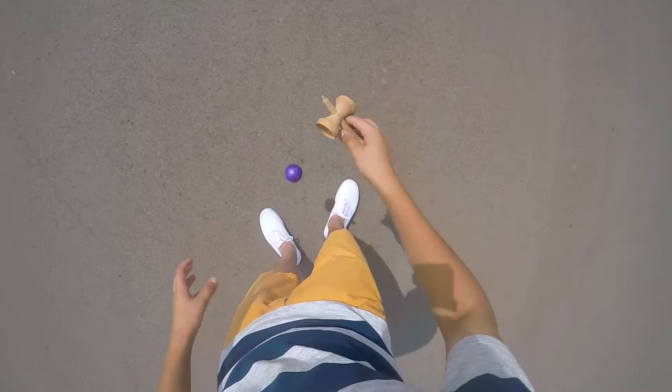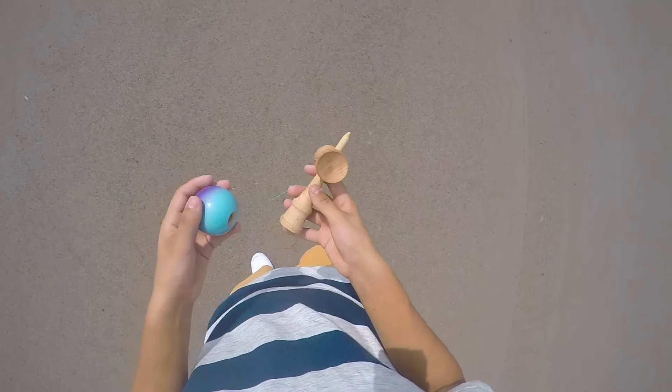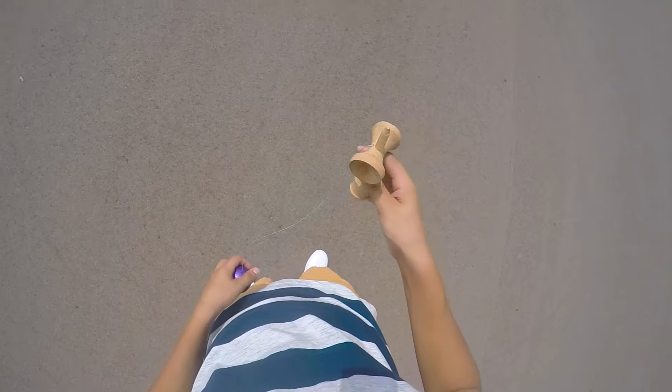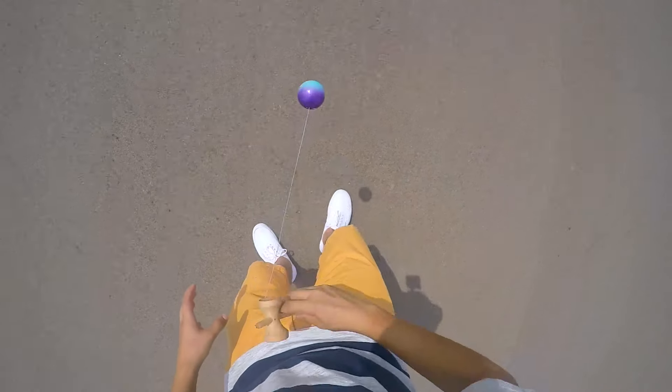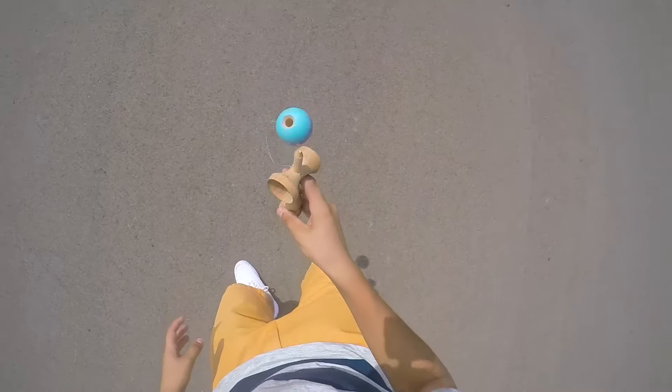So once you get that grip, you should learn birds first, then learn other stalls, and then maybe learn this one. Then you just swing up and track the hole like you would for any other stall and land it on there.